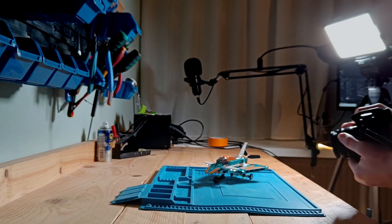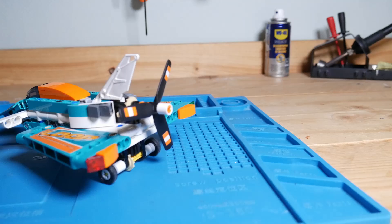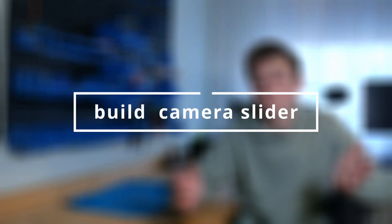Do you ever have this problem — you try to get a steady shot with your camera, but it is just not working. So you go online searching for a camera slider, but that is pretty expensive. So I decided to make one myself.